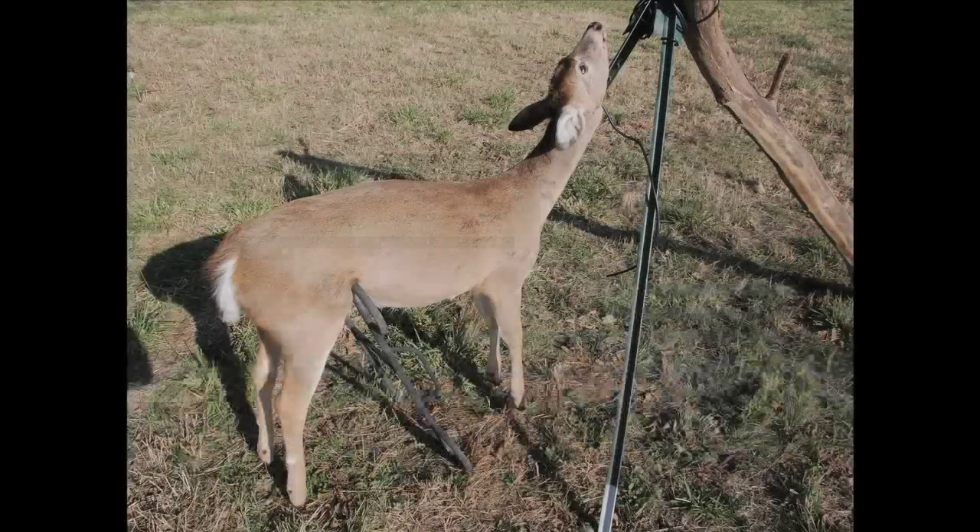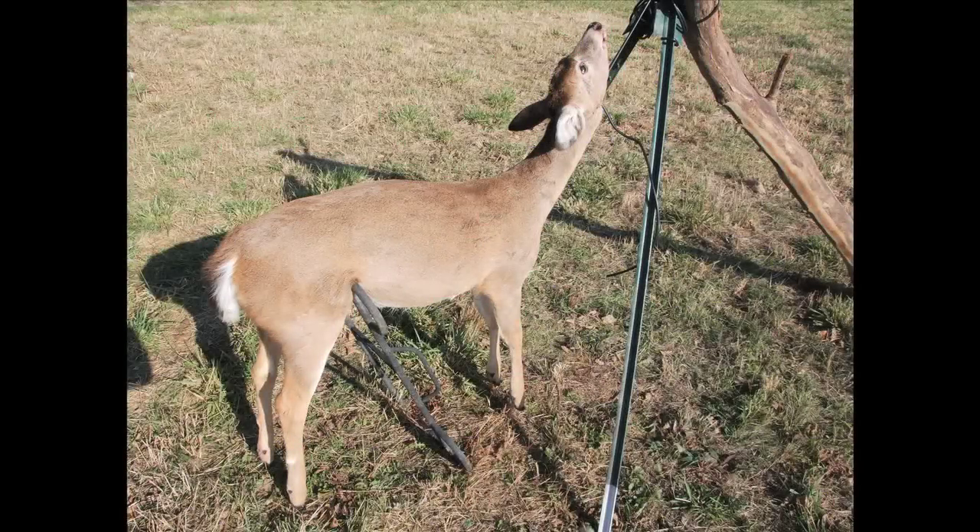The target would be a freshly killed deer with all its organs still in place. After the test, the deer would be butchered and the meat, brains, bones, and sinew would all be used. Nothing would be wasted.